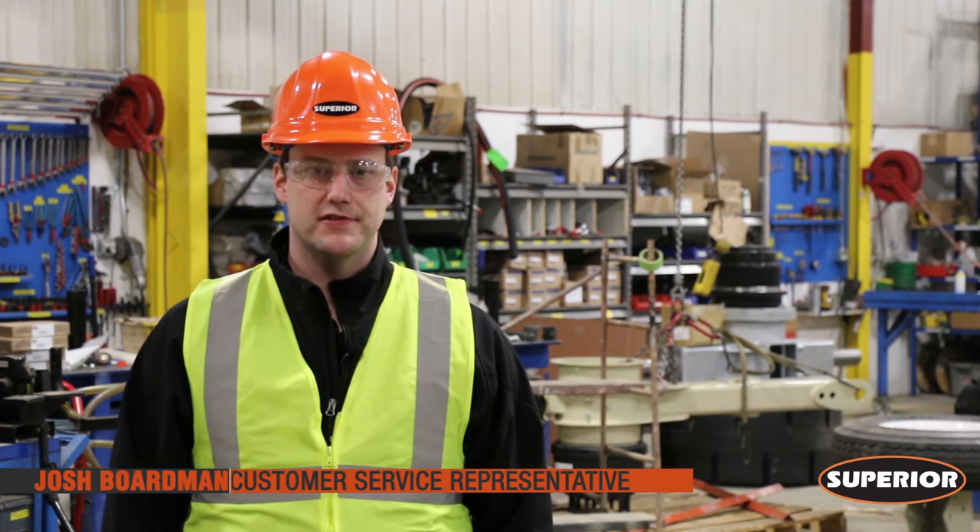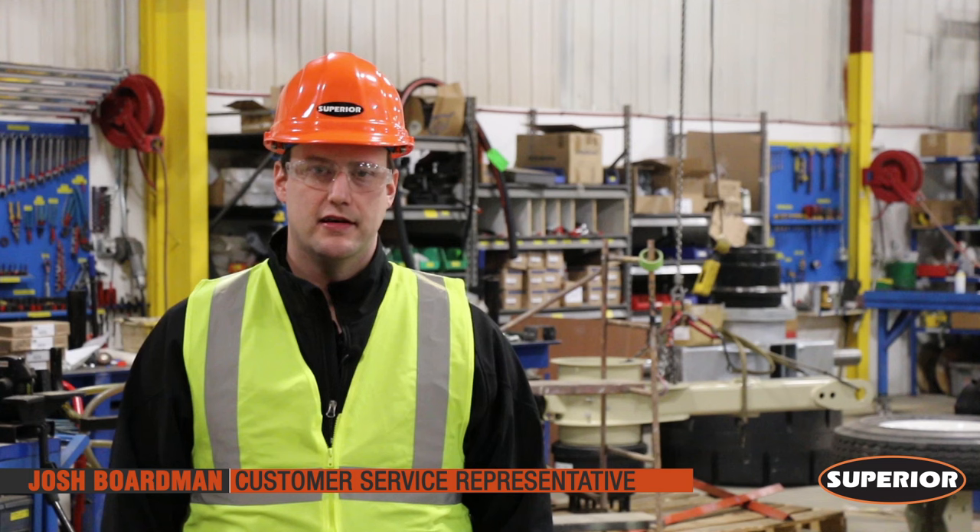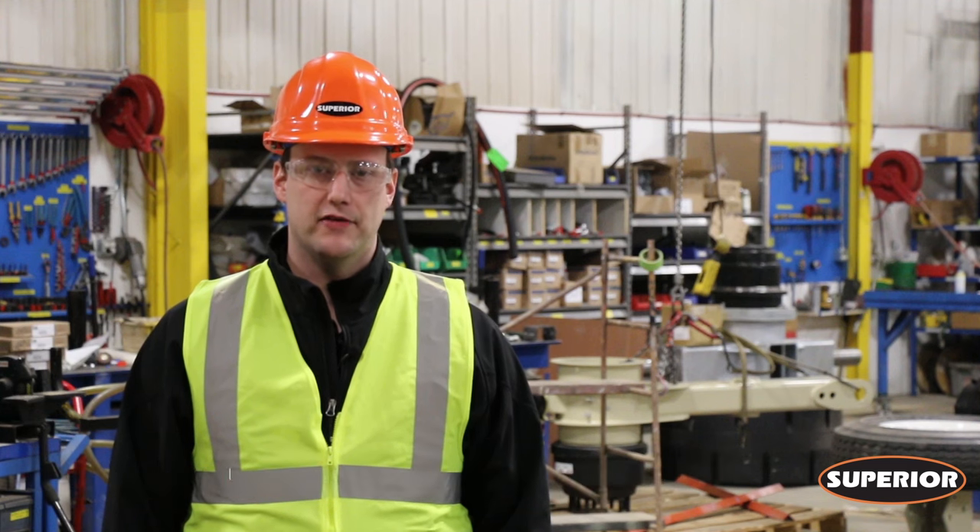Hi, I'm Josh Boardman, Customer Service Rep with Superior Industries. Today we'd like to talk about proper belt tension.